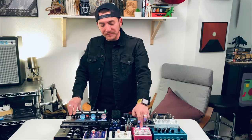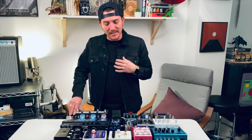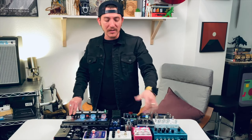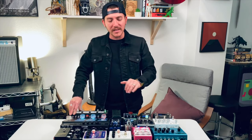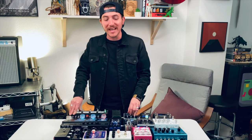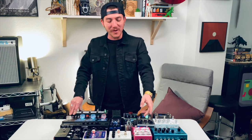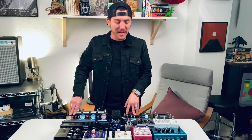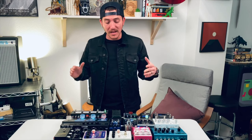Then I have the Rainbow Machine by Earthquaker Devices. That thing is sick. I have it taped down on the knobs because it's super sensitive — if I slightly move one of these knobs, it will change the whole effect. I wrote some of my parts on Arda that require that pedal to sound a very certain way, so I just taped it down. That's why the electrical tape is on there. One of my favorite pedals ever made — it's just very unique. That concludes the first effects loop.